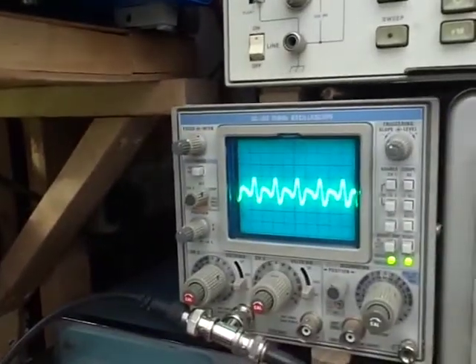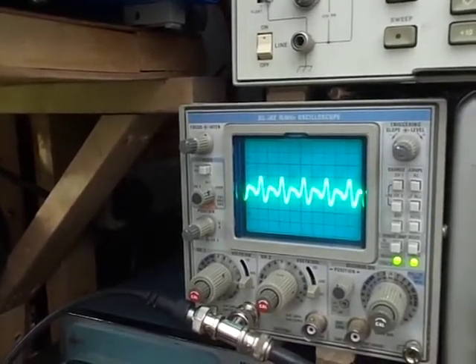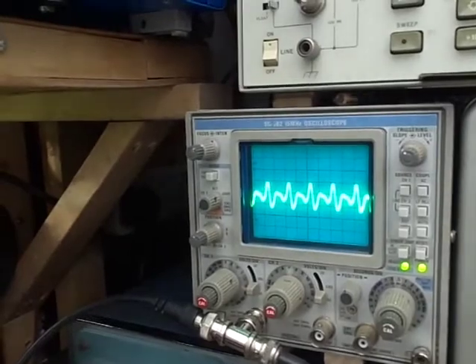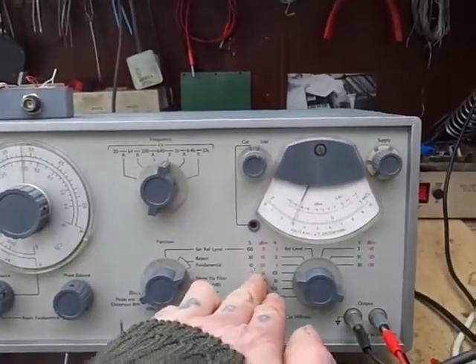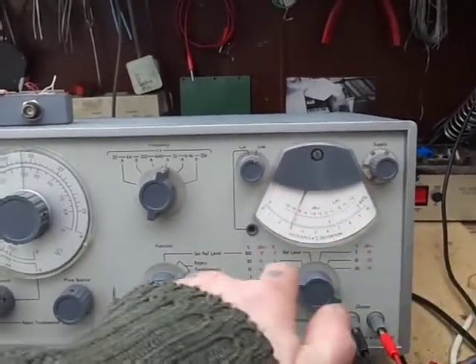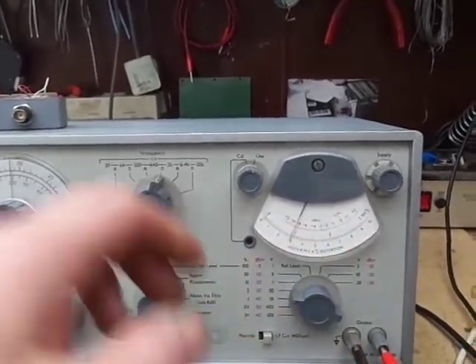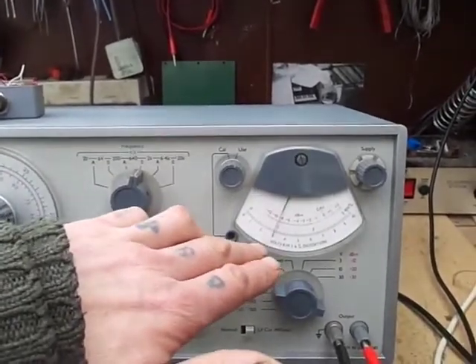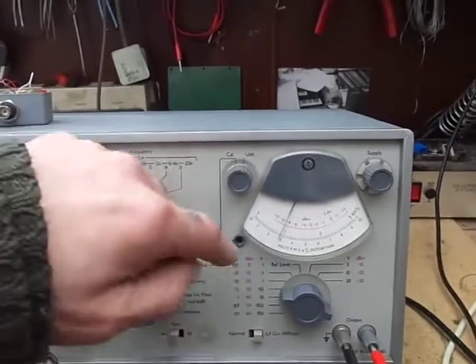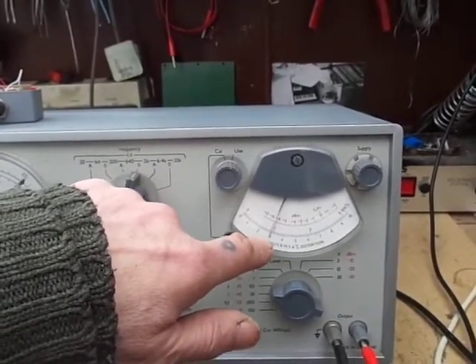And that's what we're left with — so that is the distortion. You can see it looks like we've got mainly second harmonic there, with a little bit of third. So now we just read off a result. We've got 3% here which is the full scale, so that's 3%, 2%, 1% — we know it's under 1%. These analog meters I find a little bit tricky to read sometimes, but once you've done it a few times and had a bit of practice, it's not so bad.